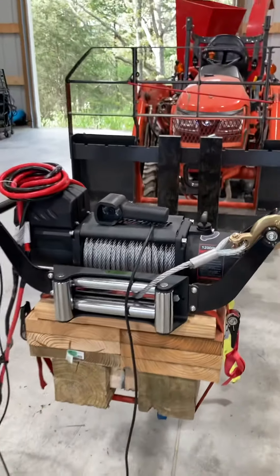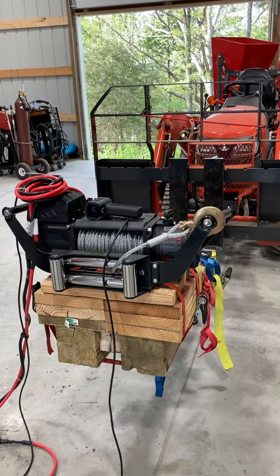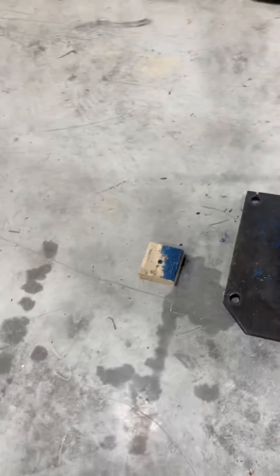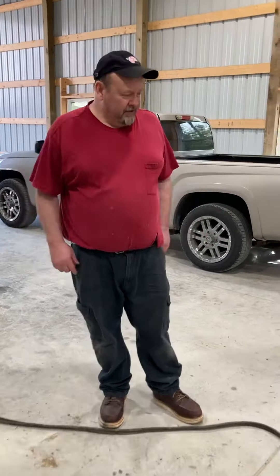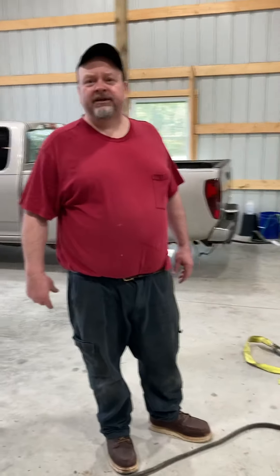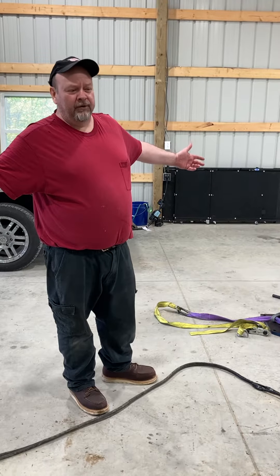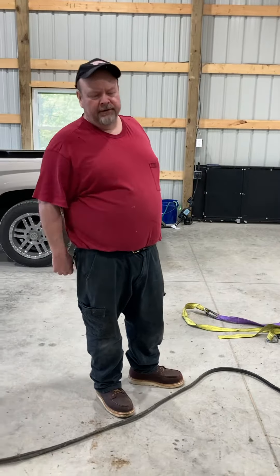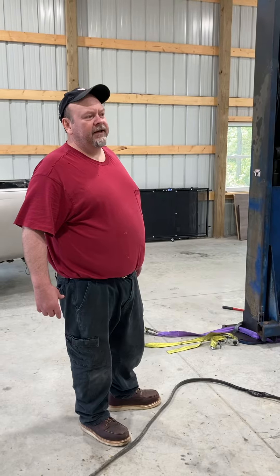I don't recommend it because it's not OSHA approved, but I didn't have many options. I had a guy come out and give me a quote on lifting it up — he had a $250 minimum charge just to come out here, and once he saw what I was doing he said he didn't want to fool with it because he didn't want to be liable. But I don't work like that — I wouldn't hold anybody liable.